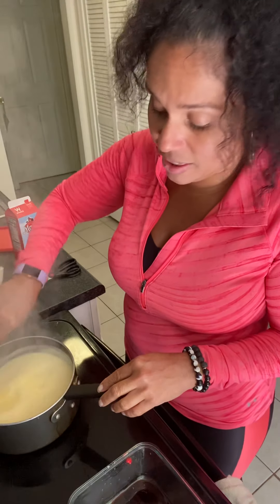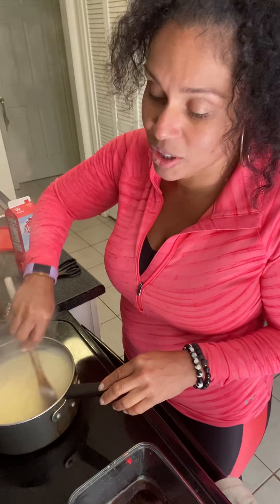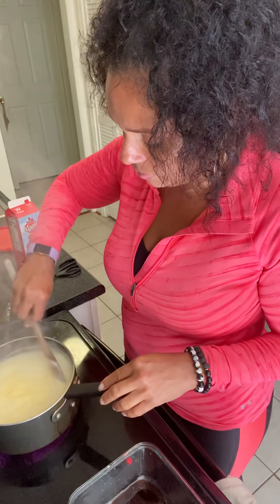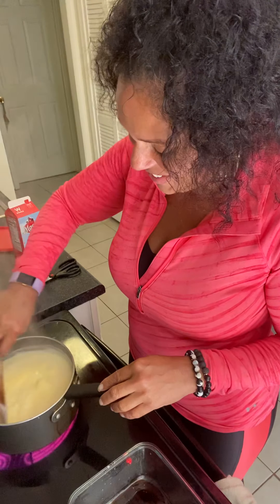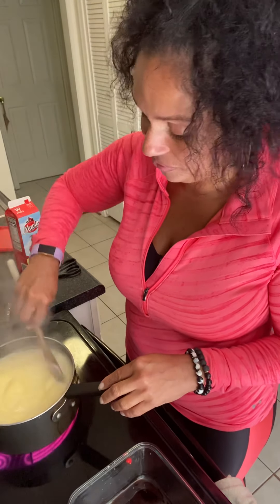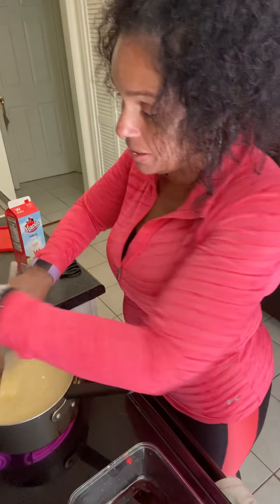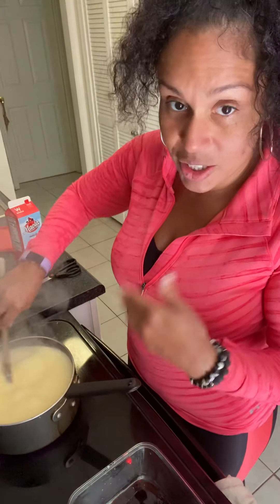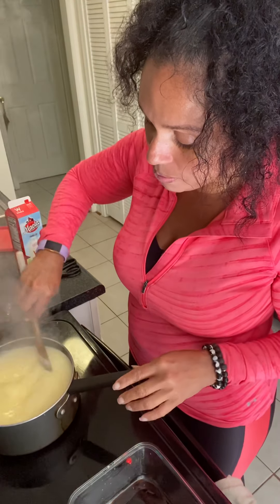This is actually getting thick and it smells really good. I don't drink regular milk but I'm gonna eat it and enjoy it. Okay, so it's coming to a boil — you can see it's rising up — so now it's time to turn it off so it doesn't overflow. Always make sure that you stir it.